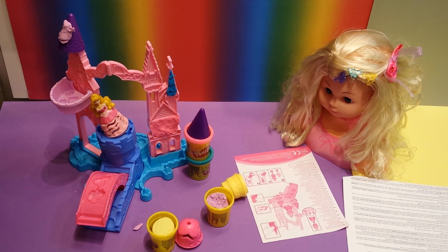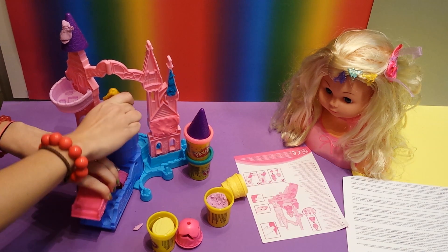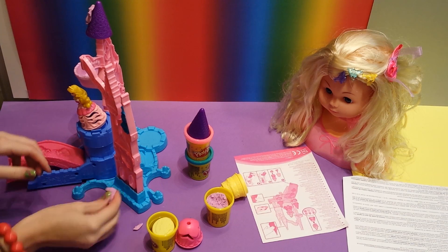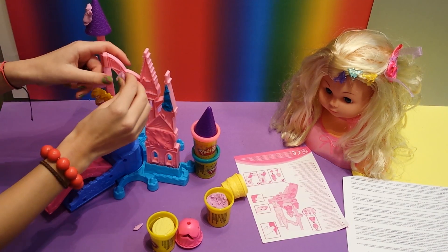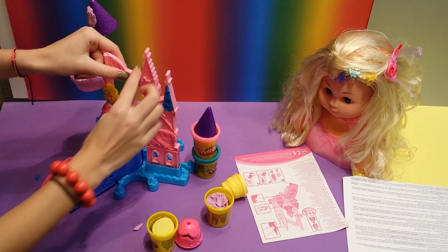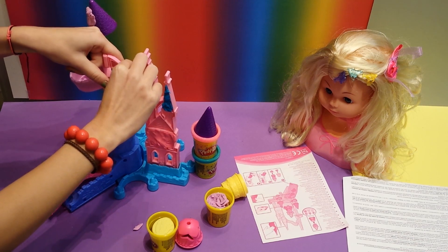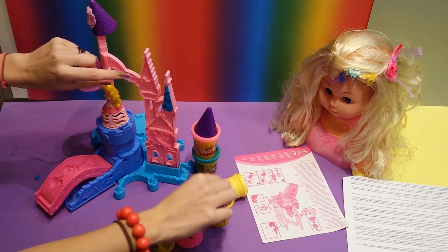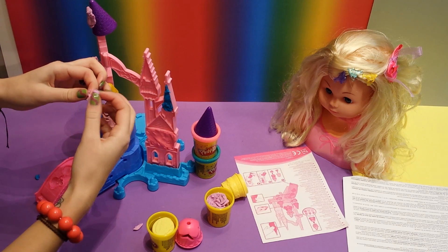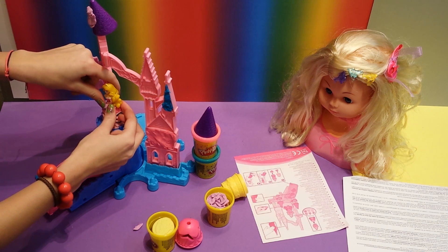And you can use some more Play-Doh - like here you have some kind of teapot. And you have a lot of forms. Here we have a little bow - you can put that dough in. So you put this in and get the little bow out.